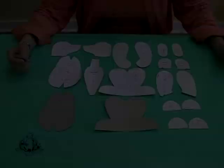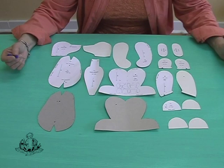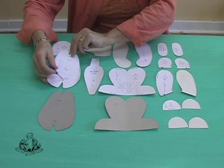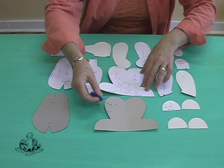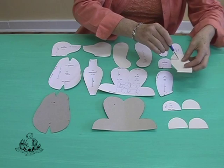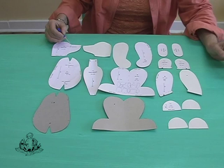Now we're going to review which templates need to have holes pierced in them. It will be the body — your left body and your right body, which is a mirror image. You will put holes where the arm and the leg are going to be positioned on both body shapes. On your left leg and your right leg, you will require a hole where the leg joint is going to be positioned. Your left inner arm and your right inner arm will each require a hole at the joint position, and those will be the only ones. If you look at the head, you will see there is a dot but that is for the eye placement, and that is a different marking — we're not going to make a hole there. The dots on the gusset are merely for positioning of the gusset onto the side head.